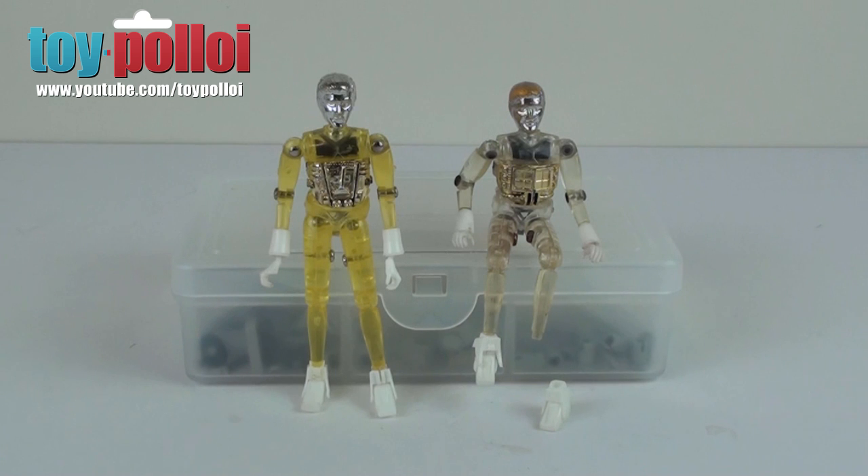Hello and welcome to another video from Toy Poloi. Now, if you collect Micronauts or Microman, a common problem you'll find is that little bits of them will be broken.